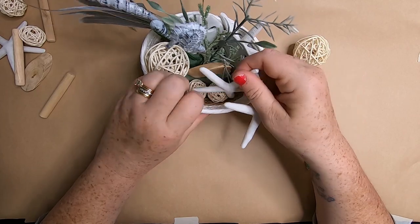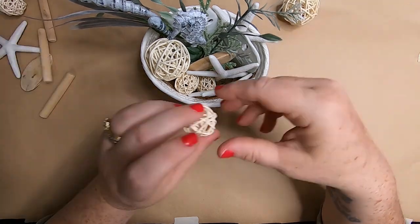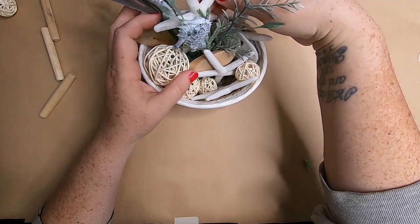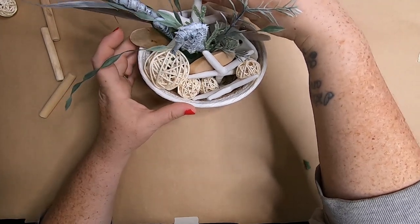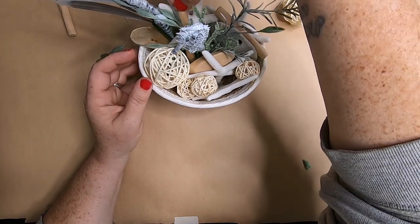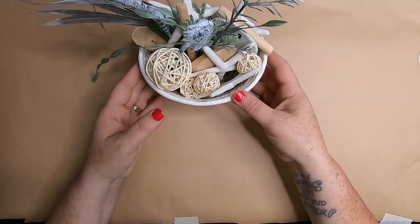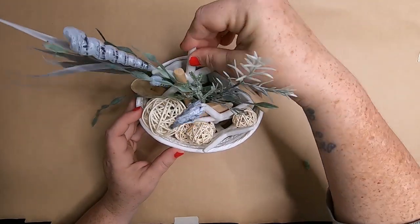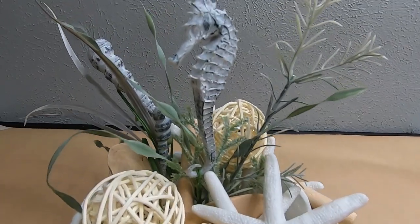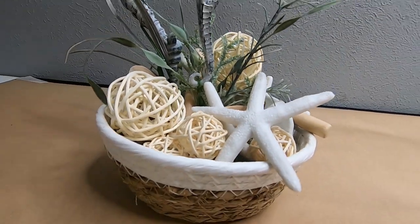Once you've figured out where all your pieces are going to go, you can take some hot glue and glue them down. If you're not worried about it being moved or knocked over, that's not necessary. This is really easy — just play with it until you figure out where everything should go. It's very simple but very pretty, and it will match perfectly with a nautical beach-themed bathroom.